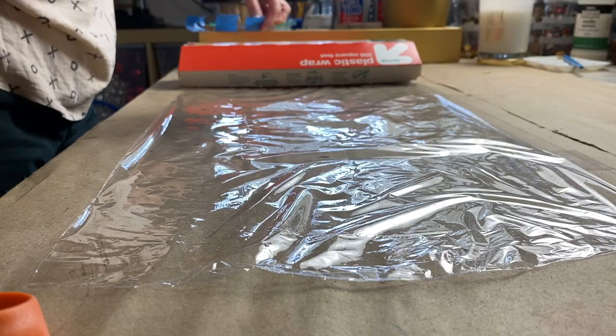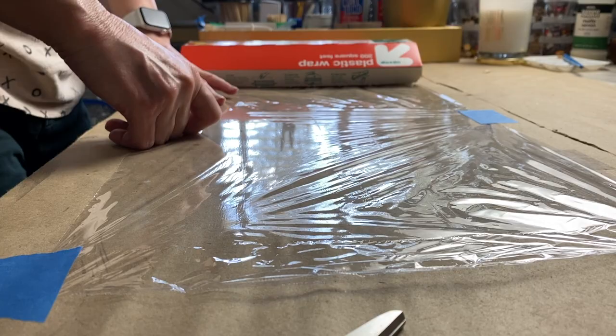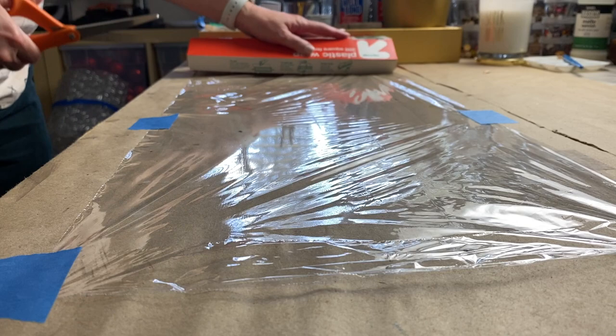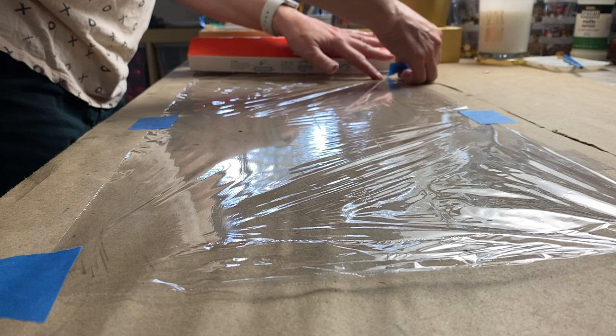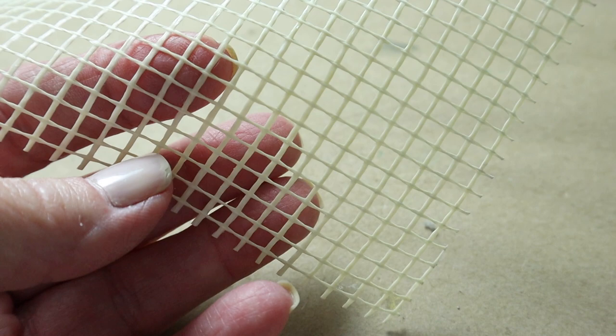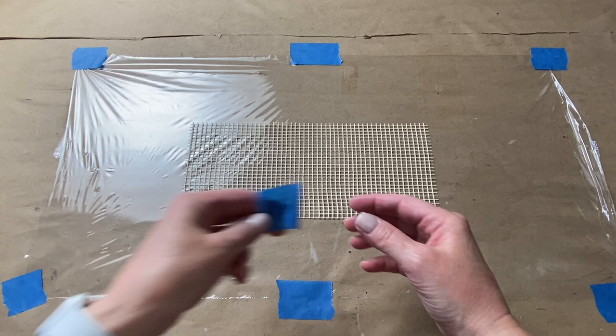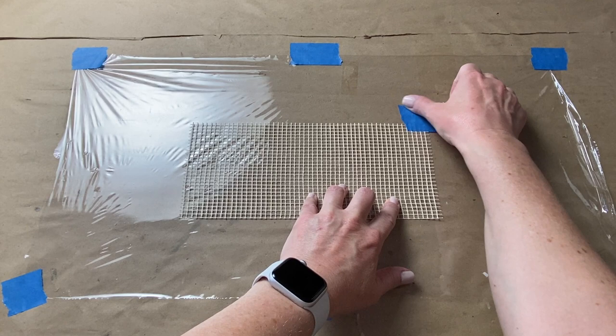The first thing you want to do is tape down some plastic to your work table. This will allow you to tile with whatever adhesive you like, as well as do your grouting, and your mosaic won't stick to your table. I taped down plastic with painter's tape to my work table — actually it's taped to the heavy mailing or banner paper I always have on my work table to protect the surface. Next I cut a piece of non-adhesive mosaic mesh to a size larger than the actual live area of my mosaic, and I taped that to the plastic.